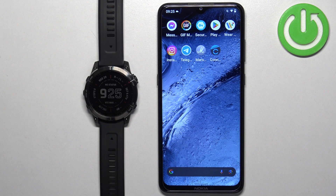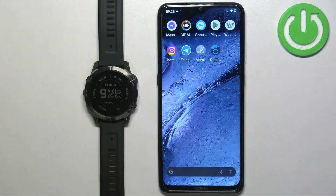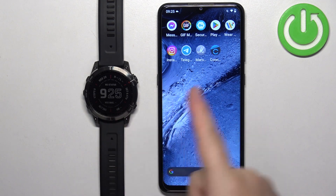Welcome. In front of me I have a Garmin Fenix 7 Sapphire Solar, and I'm going to show you how to download additional watch faces on this watch. Before we start, if you want to download additional watch faces on this watch, your watch needs to be paired with a phone via the Garmin Connect application.